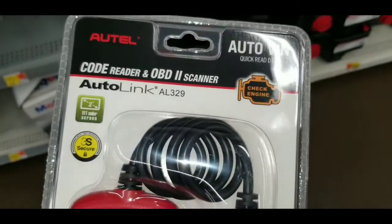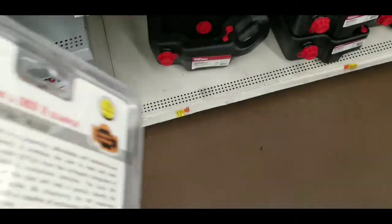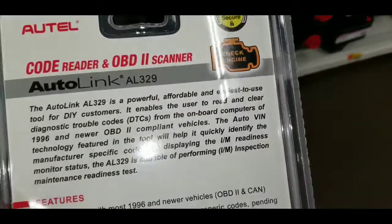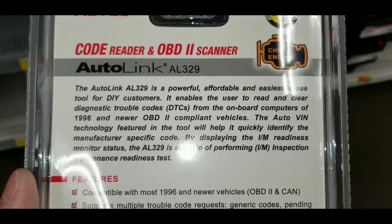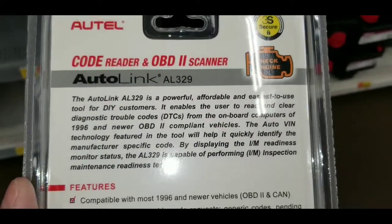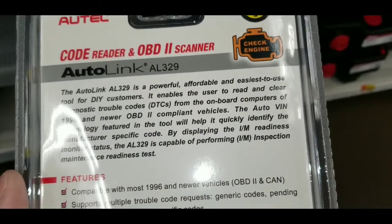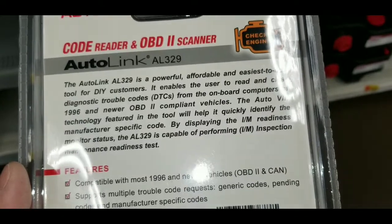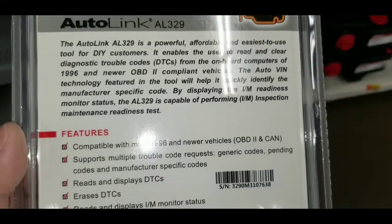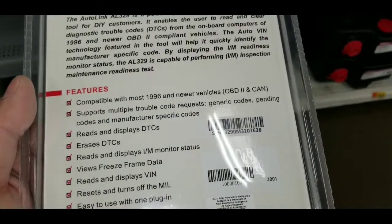Regardless, I probably wouldn't pay $40 or $50 for this. I'd probably go about $10 more for the Wi-Fi one from HyperTough — I was going to get it at one point because it actually does have a lot more features than this one.